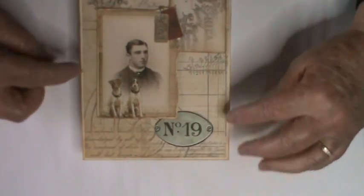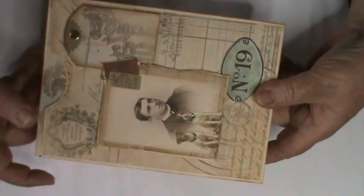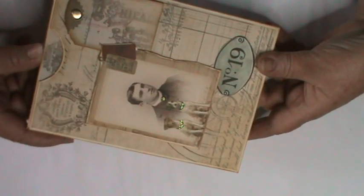This is the front of the box and as you can see there is a rather handsome young man there. I've fussy cut out the dogs and put them in the framed picture. We've got a couple of vintage tickets, a number, and I then made this little tag and just put a brad through it — purely decorative, not meant to swivel or do anything like that, it is purely to decorate the box.